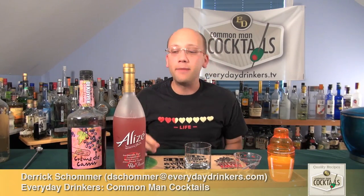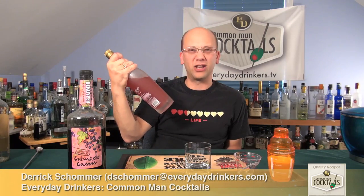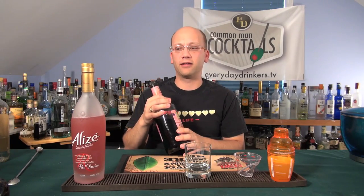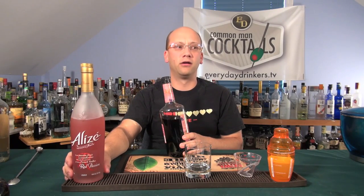It's got one ounce Alizé Red Passion. Just making sure that's what I got. Boom! Red Passion, because it's red. And I don't think they make a red un-passion.